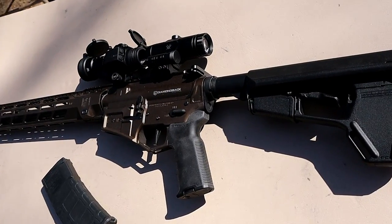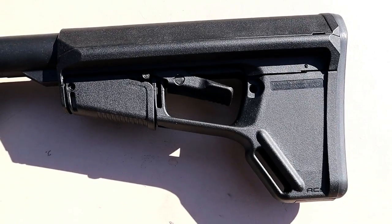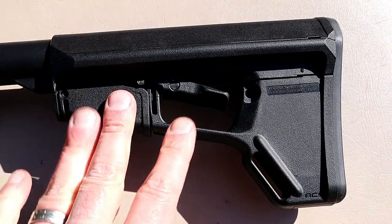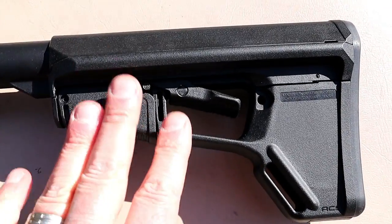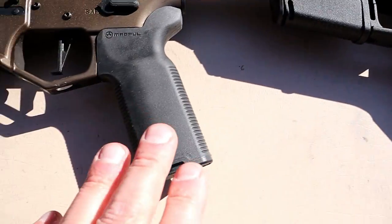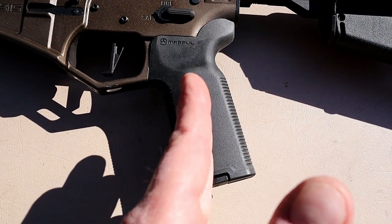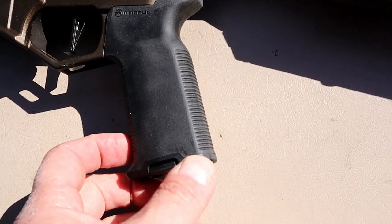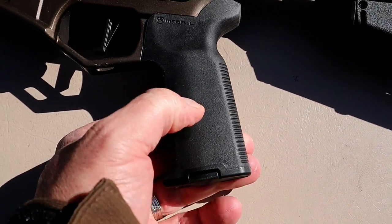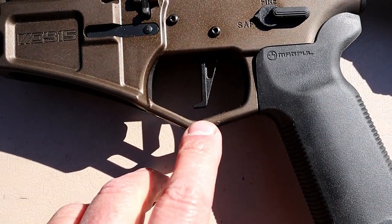Let's take a closer look at this DB15. It comes standard with a Magpul ACS-L stock — these run over $70 and I had to add it to my Colt, but this comes standard with it. Also included is a Magpul K2 grip, which is a little more vertical, making it comfortable when shooting. I like the texturing on it — feels like a real strong rubber. This also has a CMC drop-in trigger.